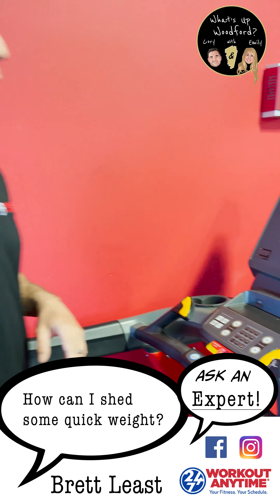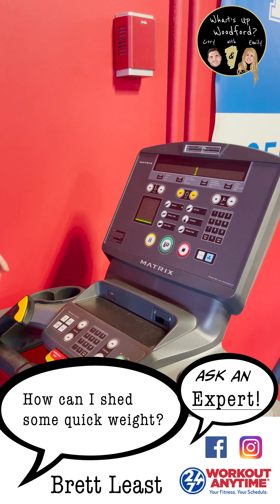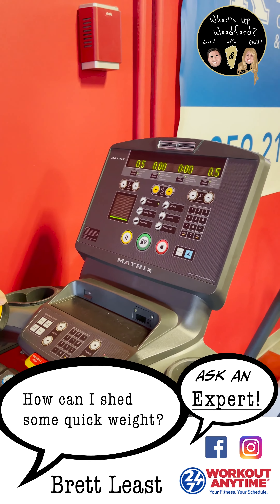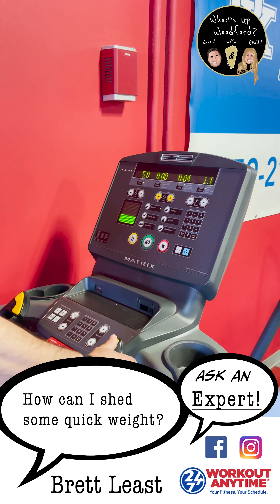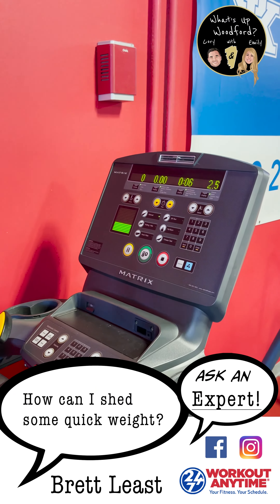What I tell my clients is you want to use your incline if you're on the treadmill — just incline it slightly and then make your speed a regular walking speed, nothing crazy, not a run.